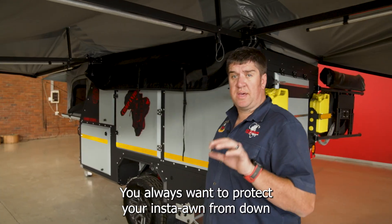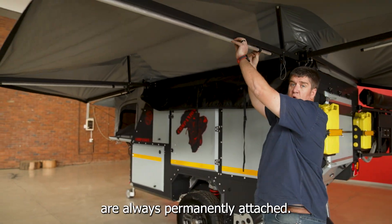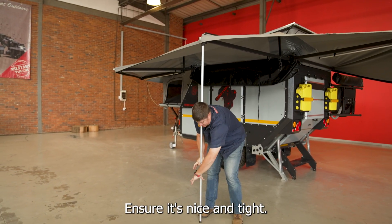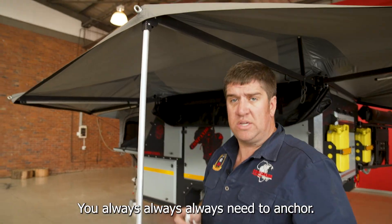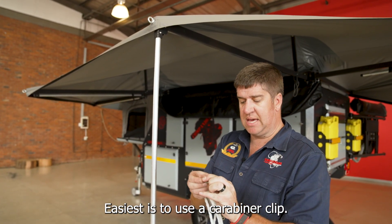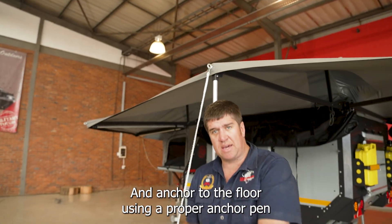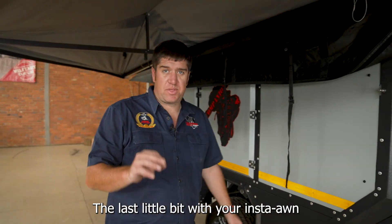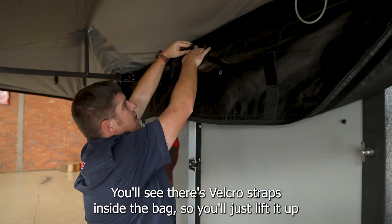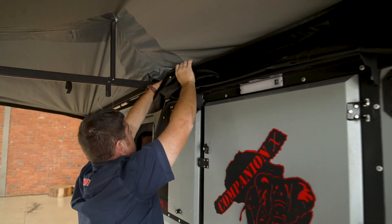You always want to protect your Insta-Own from down forces and up forces. For down forces, your drop-down poles are always permanently attached — drop it down, ensure it's nice and tight, and lock it with the Aussie clip. You always need to anchor your Insta-Own downwards; the easiest way is to use a carabiner clip, clip it on, and anchor it to the floor using a proper anchor peg. Lastly, get the bag out of the way — there are Velcro straps inside the bag, so just lift it up and stick the Velcro on itself.